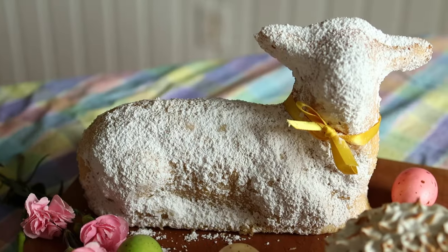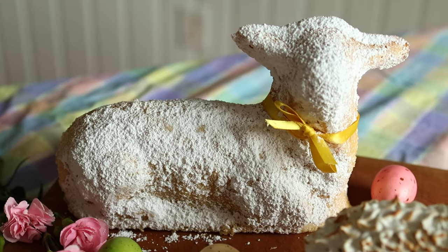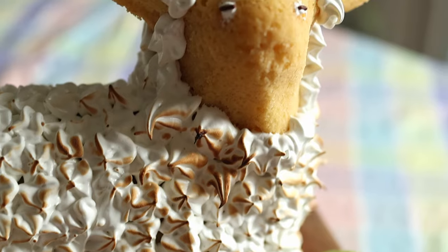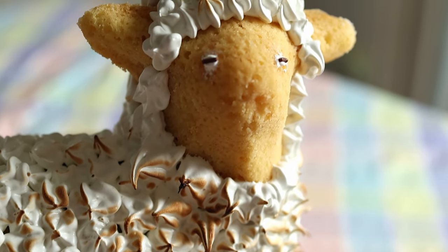Easter is approaching, so I wanted to share with you a classic Easter dessert from Germany, the Osterlammkuchen, or Easter lamb cake. The one I'm sharing with you today is a lemon-flavored sponge cake baked in the shape of a lamb, and traditionally it's decorated with powdered sugar. But I'm also going to show you a variation where you make a Swiss meringue and pipe it onto the cake to look like sheep's wool.